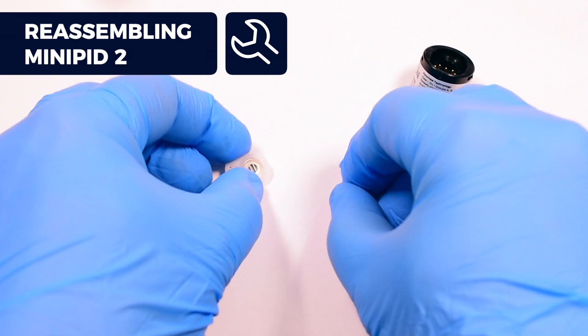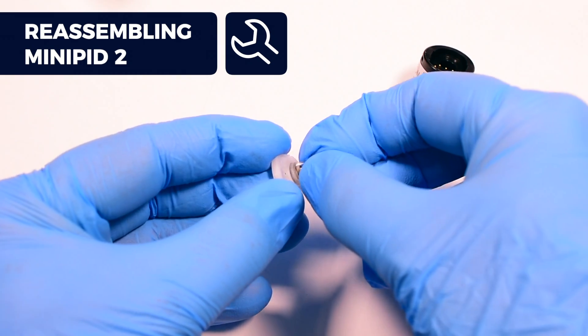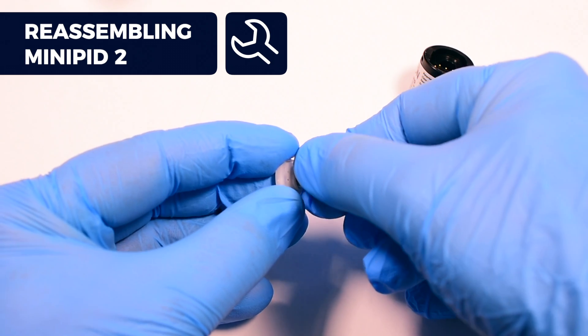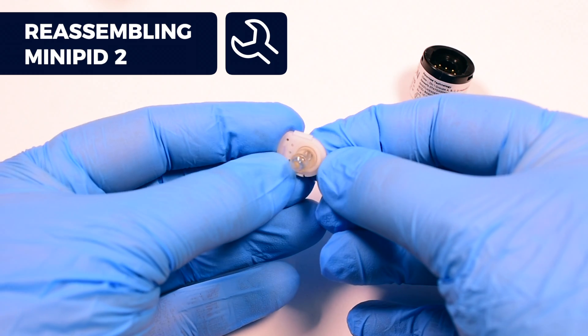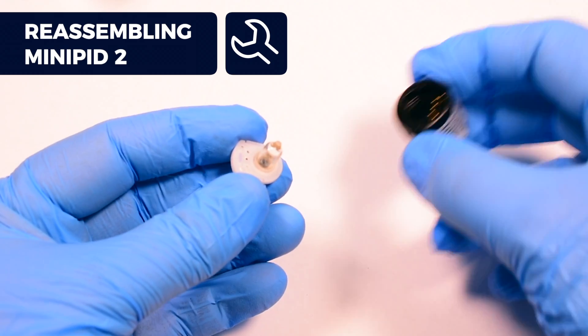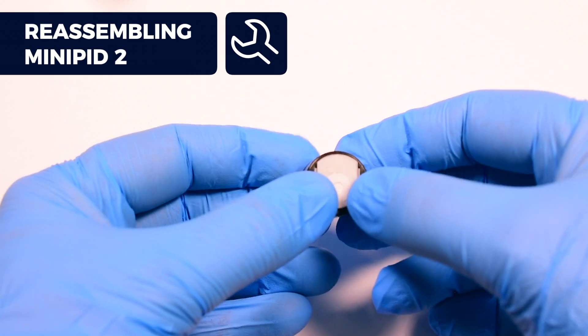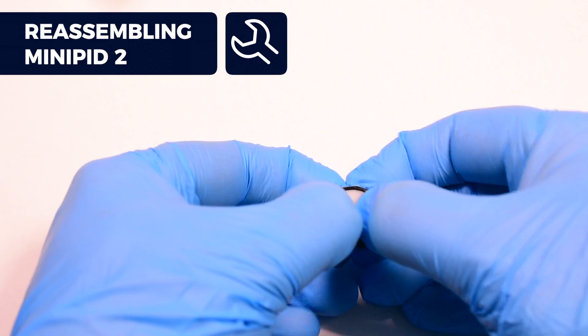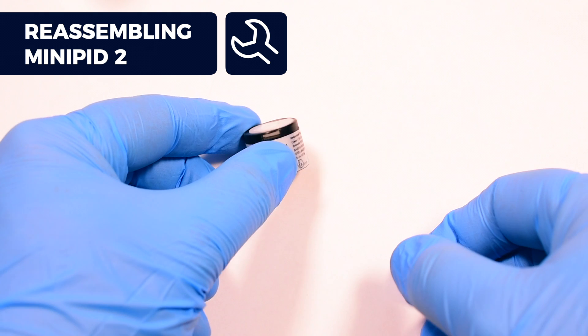Insert the lamp window into the stack seal using a twisting motion. The seal must be complete around the entire lamp window. Then take the lamp and stack assembly and insert the assembly into place. Press down the stack body till it clicks into place.